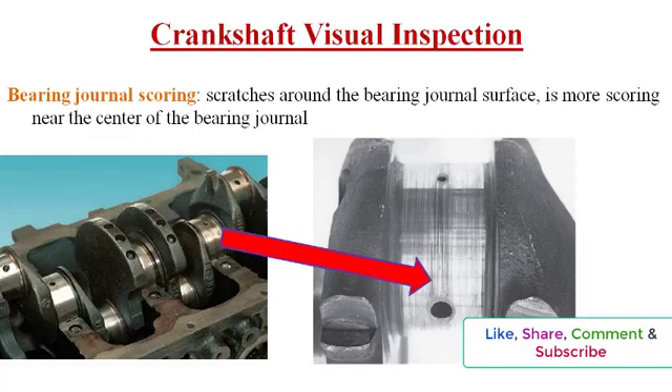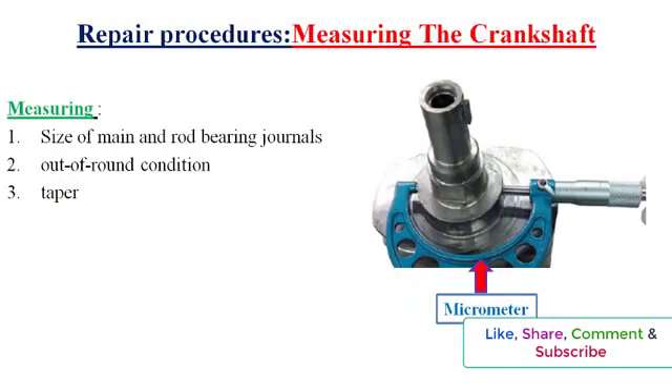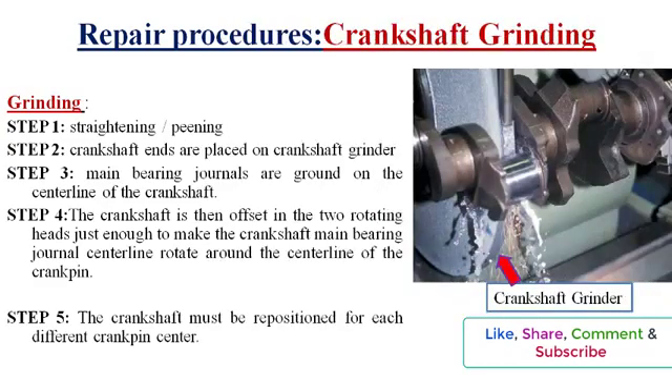Roughness and slight bends in journals can be corrected by grinding the journals. Crankshafts should be carefully measured to determine the size of main and rod bearing journals compared to factory specifications. Each journal is checked for out-of-round condition and taper. If crankshaft journals have excessive scouring, out-of-round, or taper, then the typical procedure is called grinding. Grinding a crankshaft is a process of removing material from the journal in an effort to refurbish and reuse this expensive yet vital component of an engine.